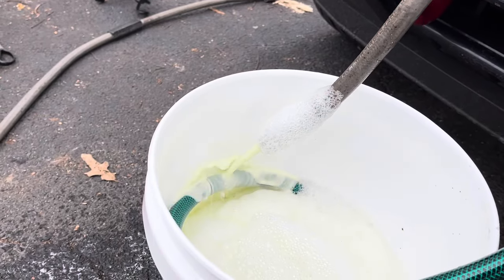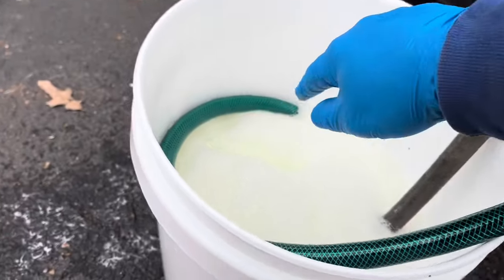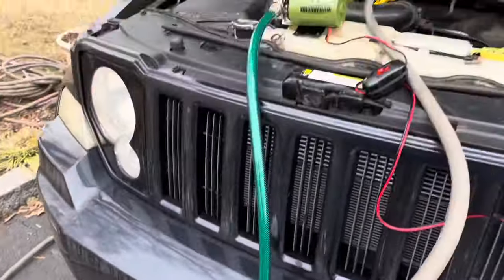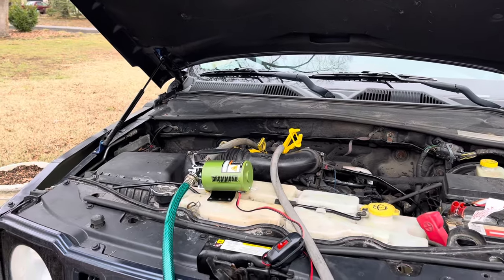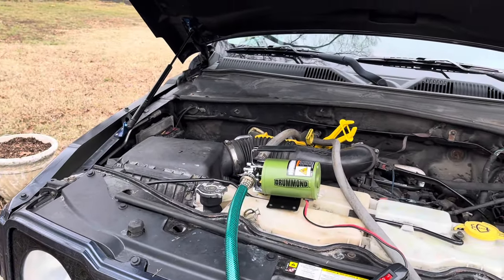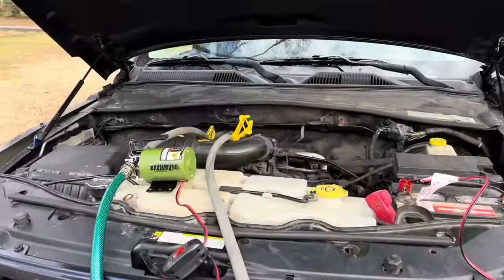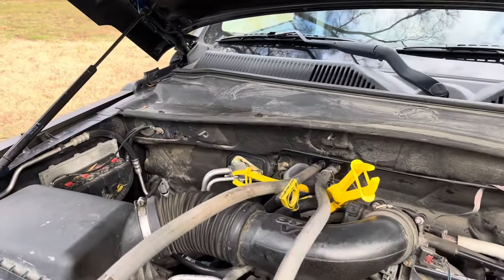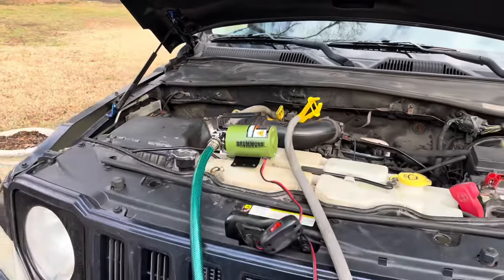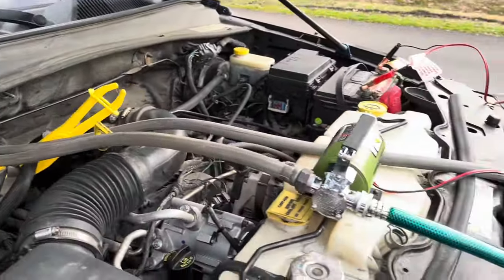The pump is going and it's coming out here into the bucket. I strained it for a little while and didn't really see very much — a little bit of sandy type stuff. This hose for the inlet is kind of wheeled around and not picking up off the bottom. We're gonna leave it for a few more minutes and then I'll switch the two — switch the input and the output.